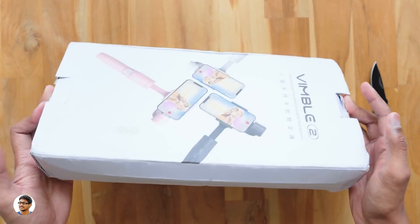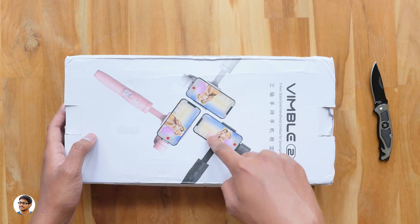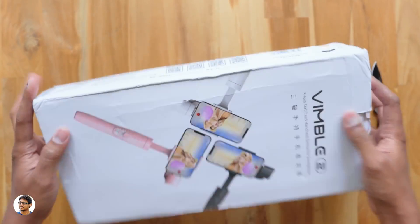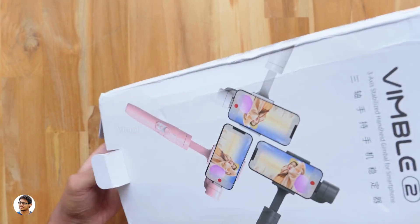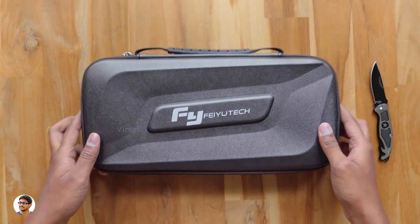So the selfie stick gimbal we're checking out today is the Fiutex Wimble 2. It comes in this sort of box packing with pictures of the gimbal on the box. As you can see it comes in different colors — I've got the standard black color model. Let's get started with the unboxing. I want to thank TomTop for sending me this product for review.